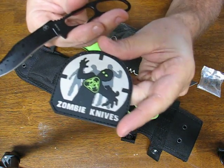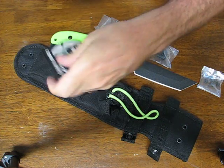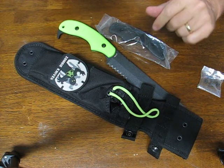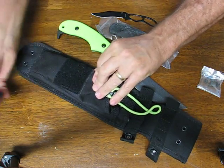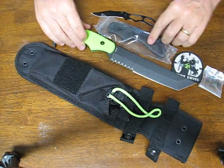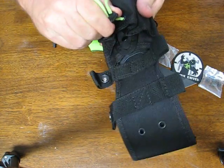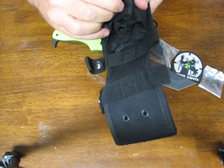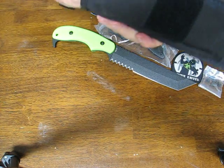You also have a zombie killer patch which will go right here on your sheath by Velcro if you wish — you can leave it on or off, whichever you prefer. The sheath has a very generous pocket — in fact it's probably the most generous that I've ever seen — for storing whatever you need in there.